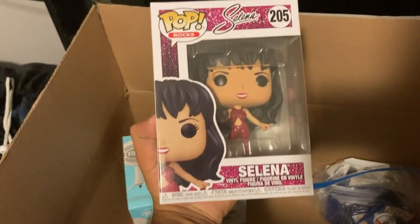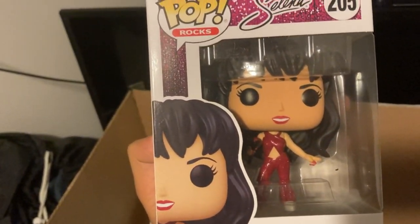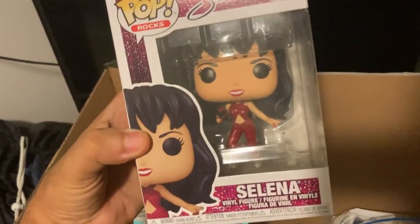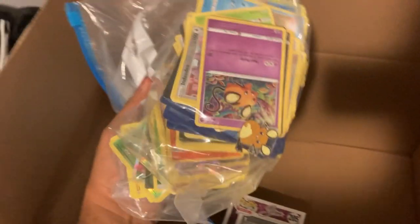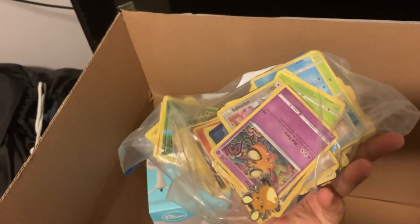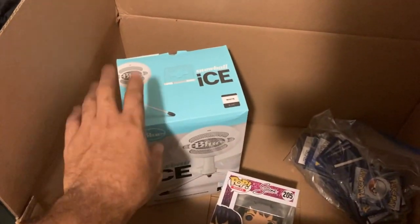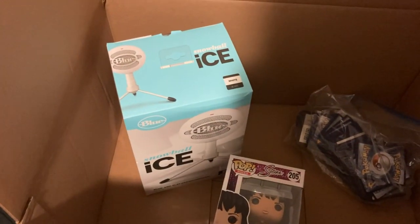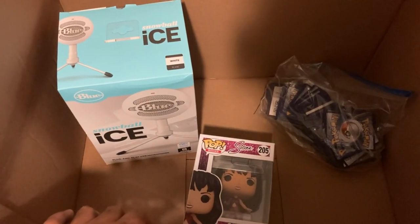Let's go - we got ourselves a Funko Pop! A Selena Funko Pop! Let's go - Selena! This is awesome. To be honest guys, this is my very first Funko Pop - definitely my very first. Let's go dude! And holy snap, check out all these Pokemon cards from the homie Leon! I'll show them off in a second. This is awesome. I actually thought it was going to be a headset - he actually got me the mic. That's awesome for Twitch streaming coming up soon!